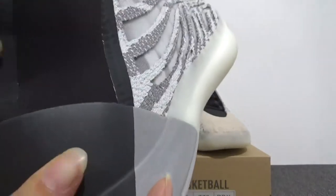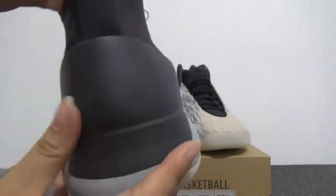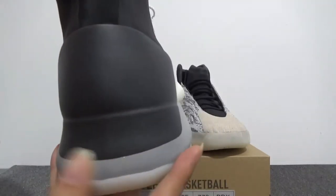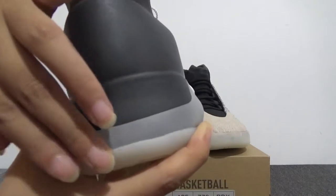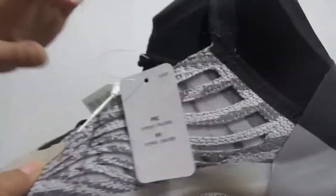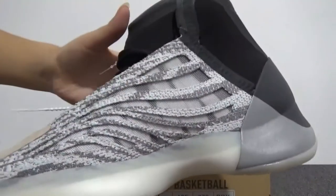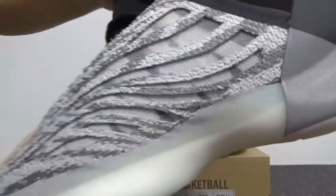And also you can find the different materials — it's very smooth for this part. Turn to the back — let's see the materials. And also you can check the back. Let's turn to the medial side — you can check the same materials as the other side and check the detail for this side.